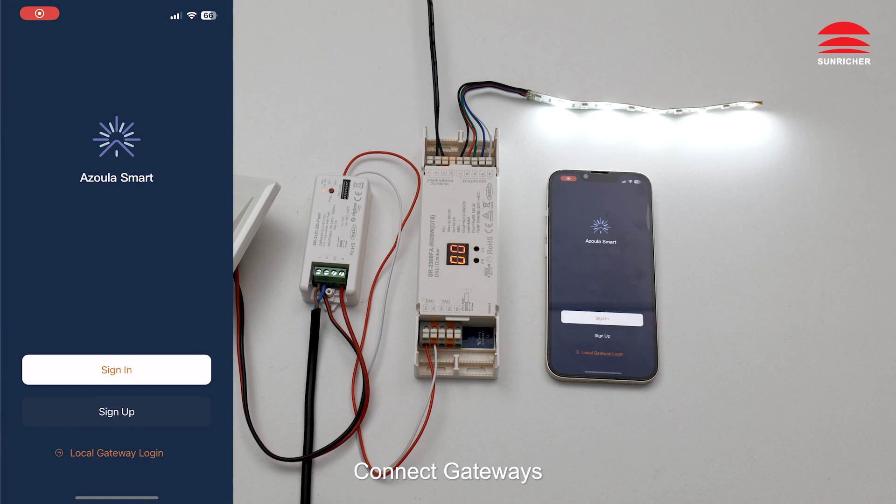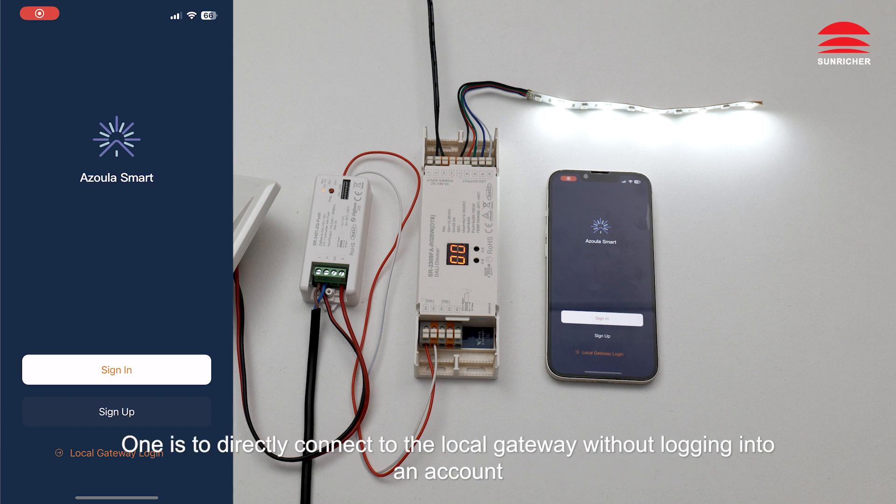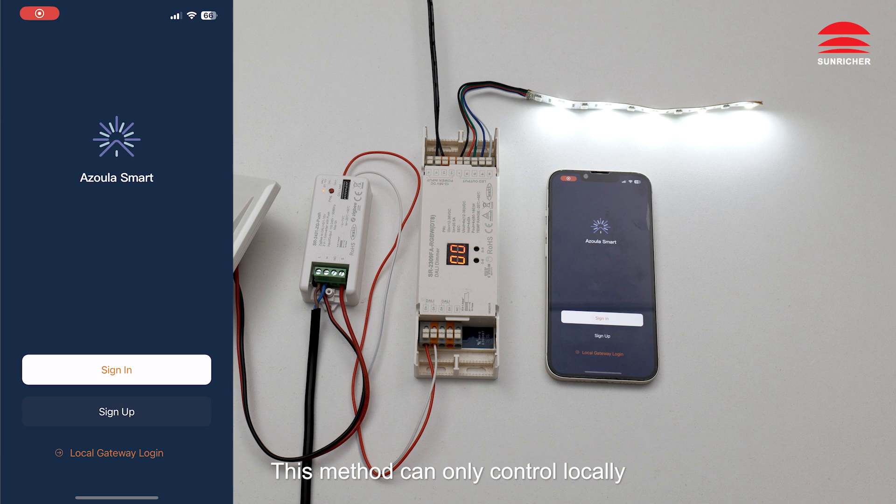Enter Azula. Connect gateways. There are two methods for the app connecting to the gateway. One is to directly connect to the local gateway without logging into an account. This method can only control locally. Click Local Gateway Login to connect the local gateway.